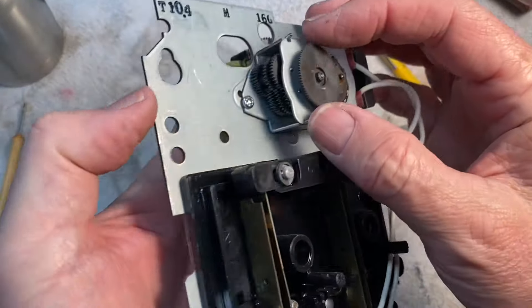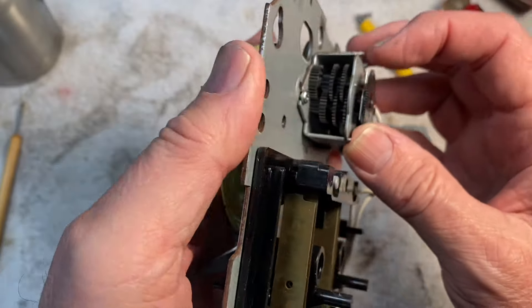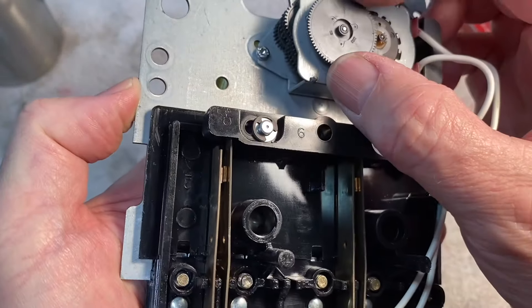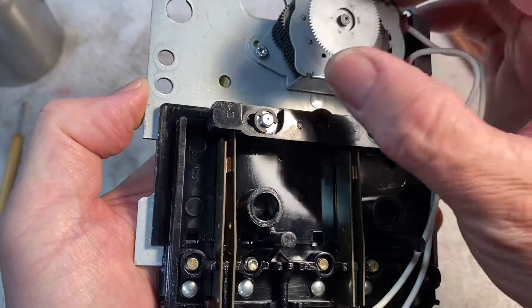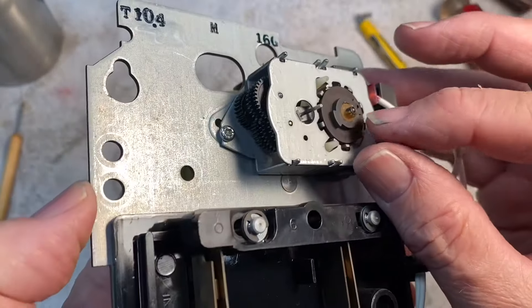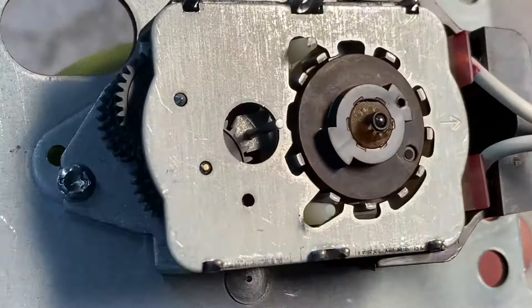Looking at our gear train, it looks pretty good. These little plastic gears all seem to be pretty solid — they look brand new. It's amazing, 30 years old. And this main gear, when you take it out, this is the motor and that's the little drive pinion right there. It's made out of nylon, I think.